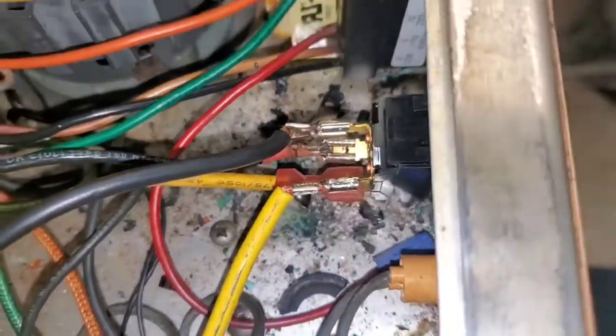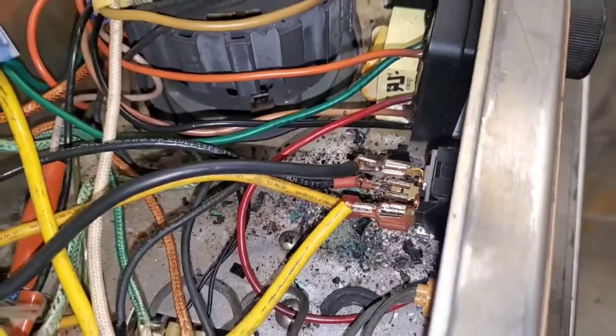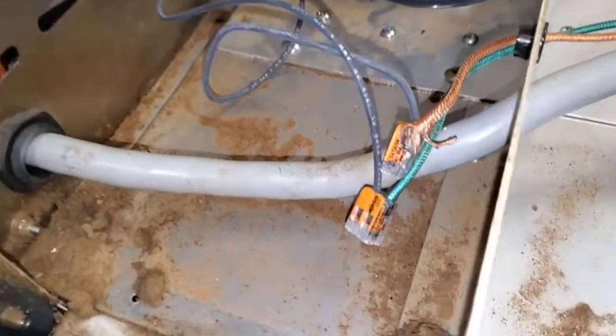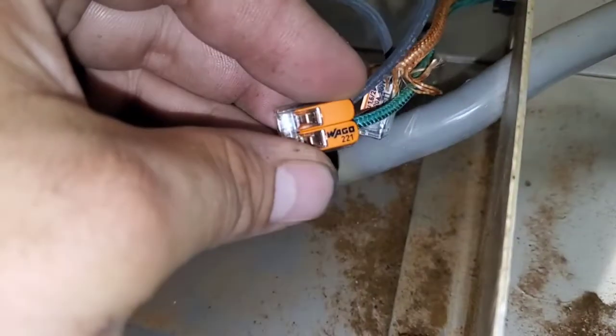What about those connections over here? That's a little bit close — look at that. Remember, these carry about 18 amps, so I wonder if these are suitable for that. Here's something I don't see every day — look at that. The way this goes.